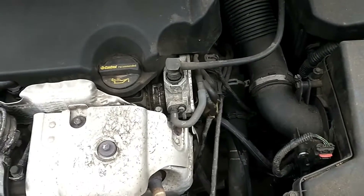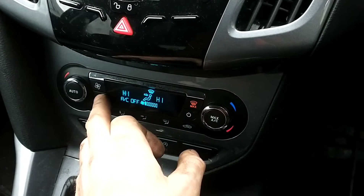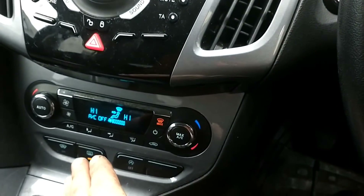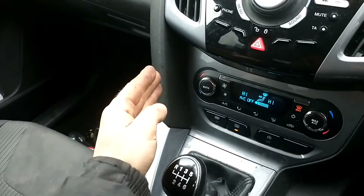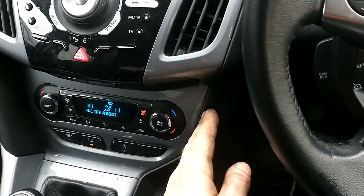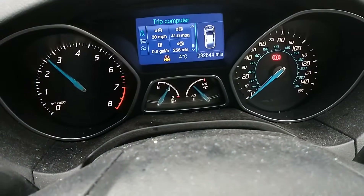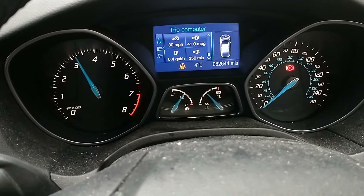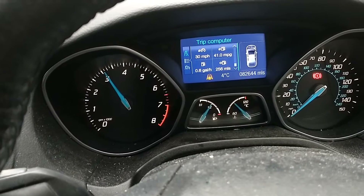We're going to run the car to get a little bit warmer until the thermostat opens. So we're turning the heater fan down but leaving the heat on high. As you can see, one side of the thermostat pipe is hot and the other side is cold — so the thermostat hasn't opened yet. We're going to let it run for another few minutes and give it some accelerations just to help it reach that temperature a little bit quicker.